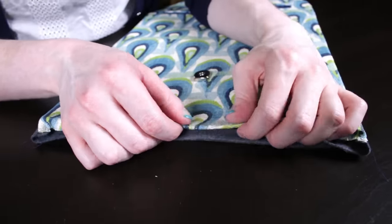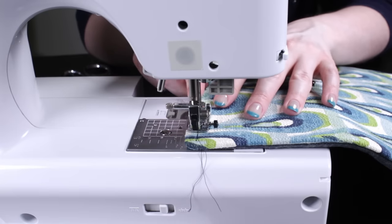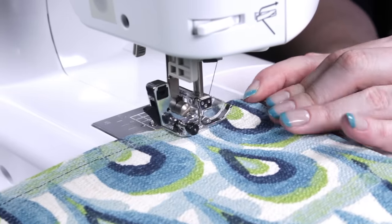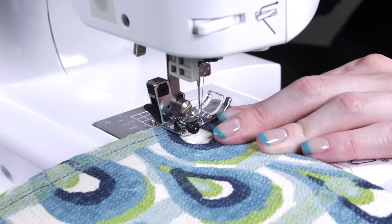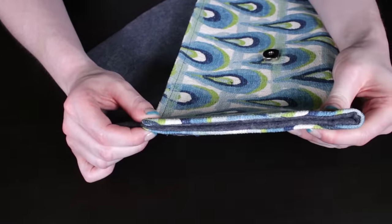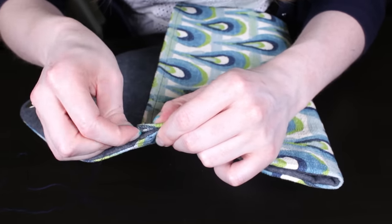Fold the open edge under 1.5 inch and top stitch it closed with a 1.25 inch seam allowance. If you're using a felt lining, the layers may be too thick for your sewing machine. In this case, hand sew the sides together. Fold the bottom edge up with the outer fabric on the outside to where the piece jogs in. Use a hidden stitch to sew just the outer layers together so the lining doesn't show.